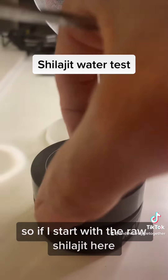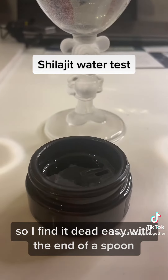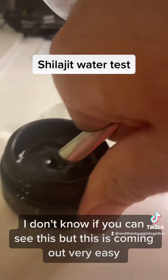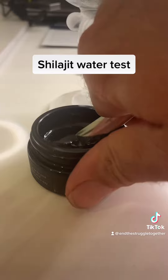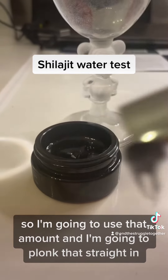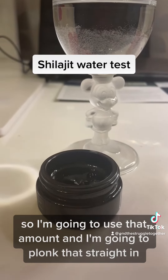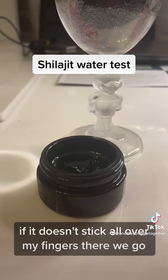Starting with the raw shilajit — I find it dead easy with the end of a spoon. This is coming out very easily; this hasn't been in any water at all. It stays at this consistency no matter what. My kitchen is quite cold but I'm going to use that amount and plonk it straight in.